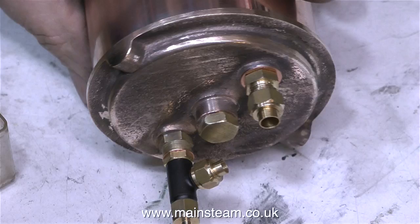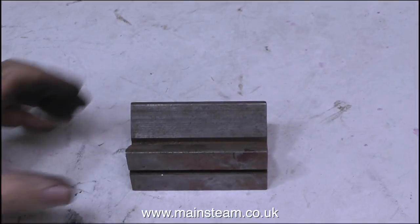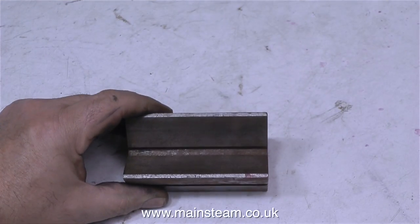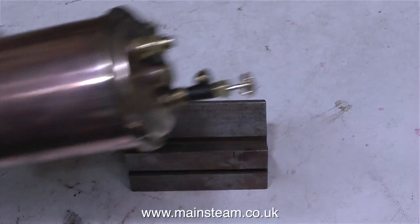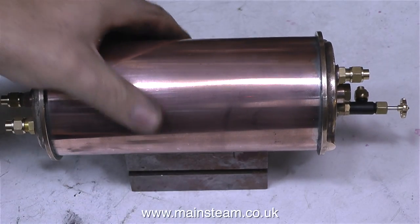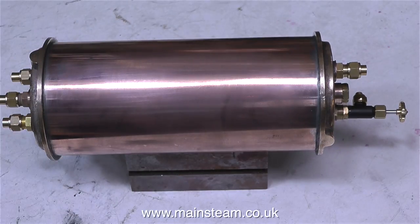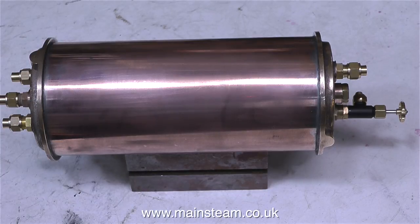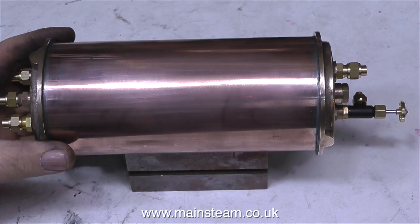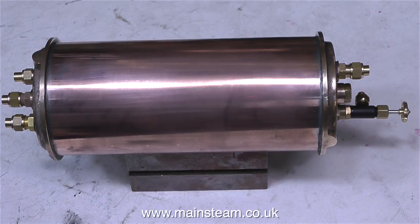This is a V-block, used for holding round things on milling machines and drilling machines. But here I'm using it to hold my condenser to stop it rolling off the bench. I will be making a mounting for this condenser if I put it into a steam plant, but for the moment it doesn't have a function other than to sit on my bench and look very pretty. I just wish I had a girlfriend like that. On that note, thanks for watching, and I hope you found it useful.